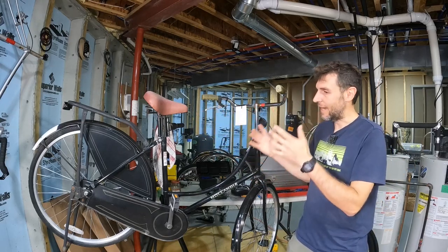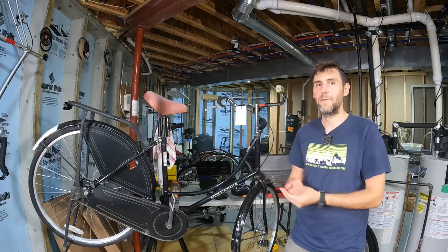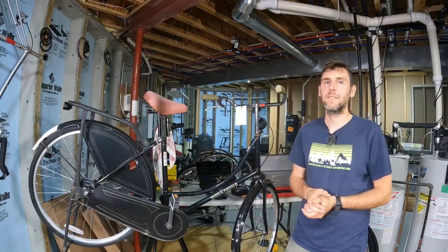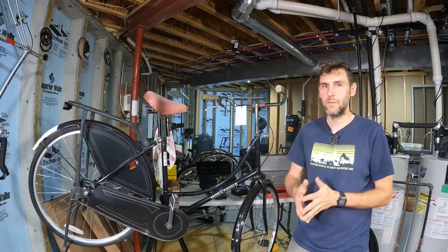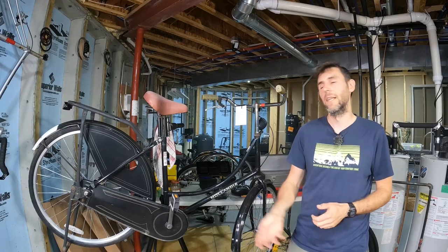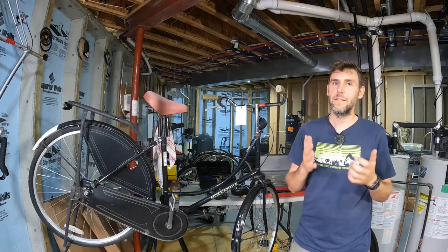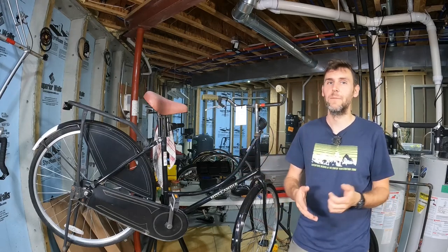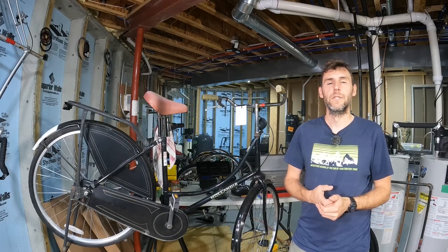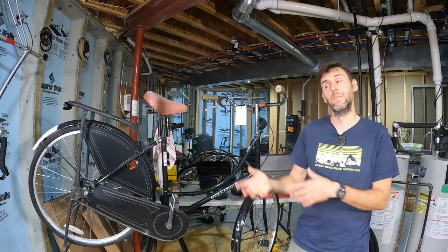I've always been interested in having a Dutch city bike here in the US because these are the perfect bikes to just get on and ride no matter what you're wearing. They're not expensive. You can use any clothes. It's got a really upright riding position. They're really practical. They can sit out in the rain and it won't really hurt them. And I've just always wanted one, but they're actually pretty hard to find in the US, and when you do find them, they tend to be way overpriced. I've seen used ones go for like $400 or $500, which is probably about what a budget new one costs in the Netherlands, maybe even on the high end.